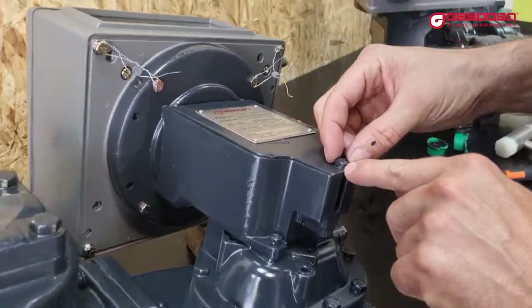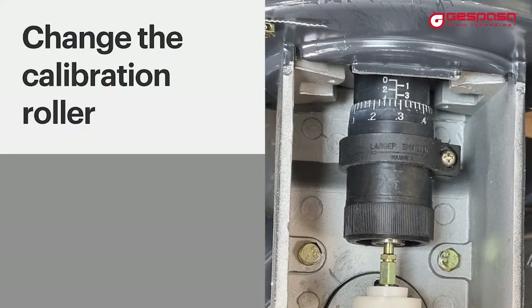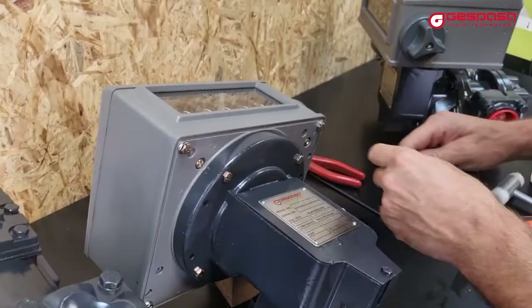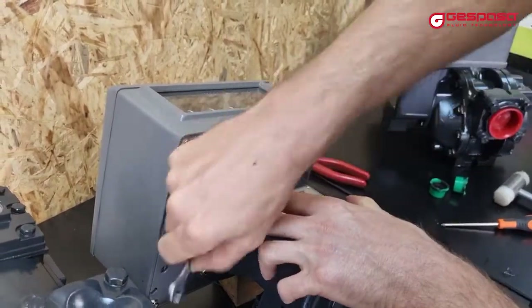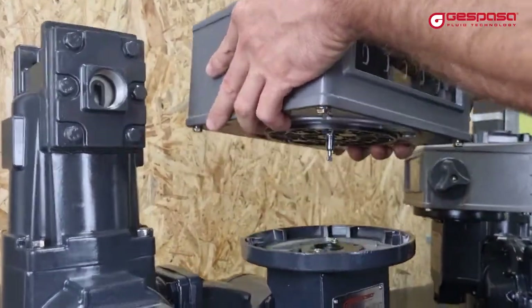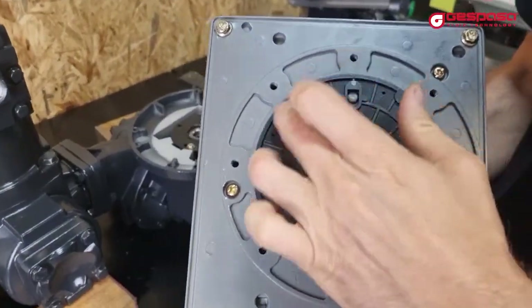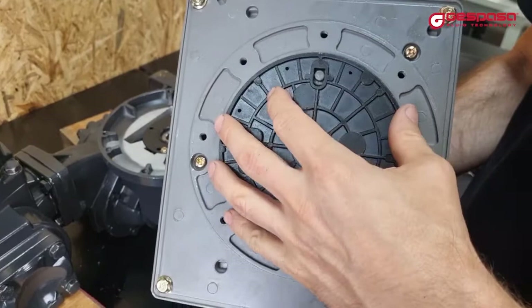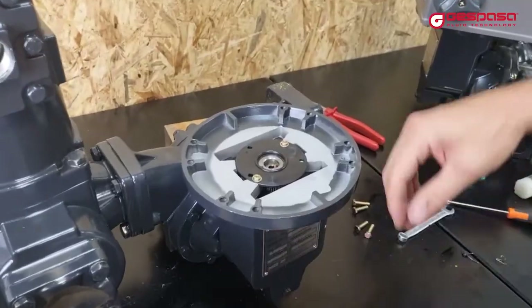To replace the calibration roller, disassemble the head by removing the screws. When we lift the head, we find the axis and the gear plate. This plate is the part of the register that differs depending on the model. By removing these screws, we can remove and replace the calibration roller.